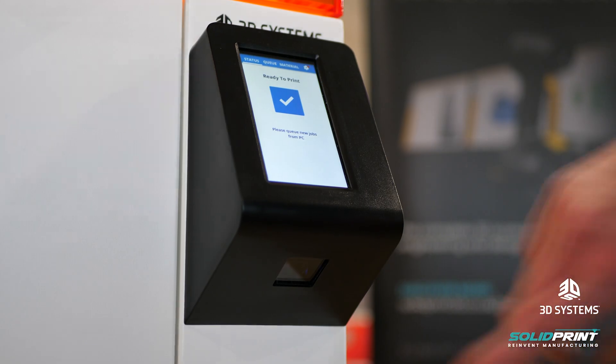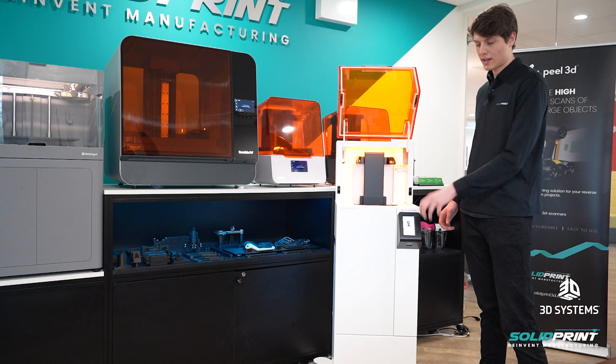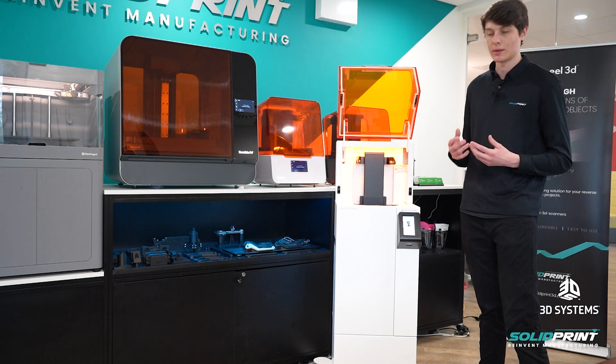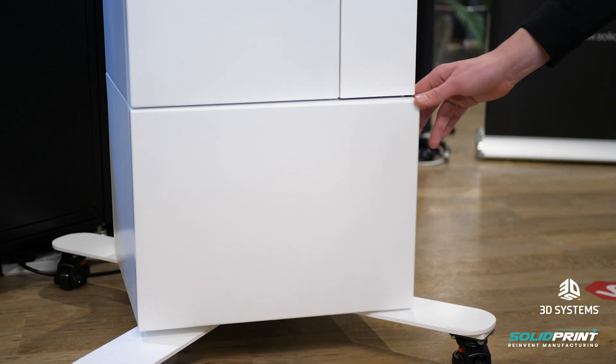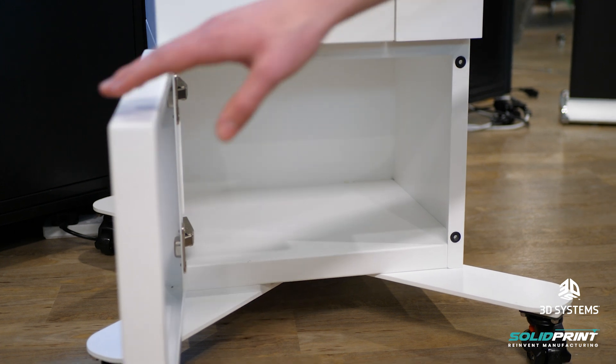It does have a QR code reader on the bottom as well, so when you're putting a new material into the machine, you can scan the QR code on it and that's how you're telling the machine what you're loading into it, so it always knows exactly what it's running with. We've also got some storage in the bottom here — this opens up and is a good place to store all your resins or any spare parts you have.